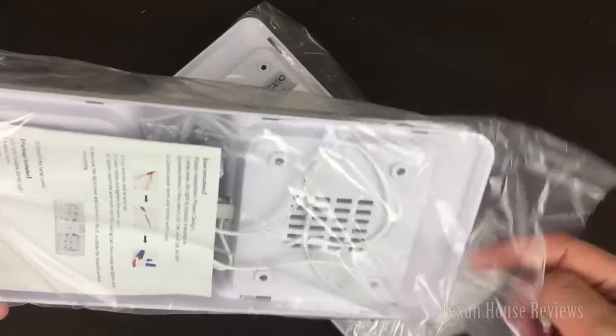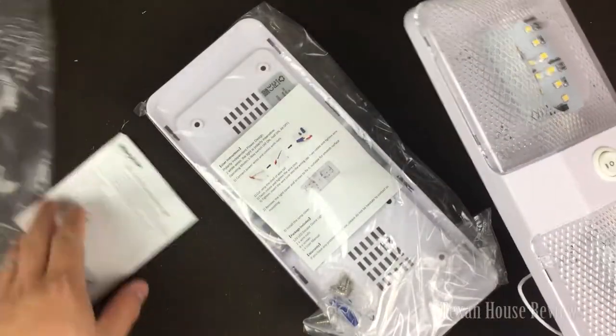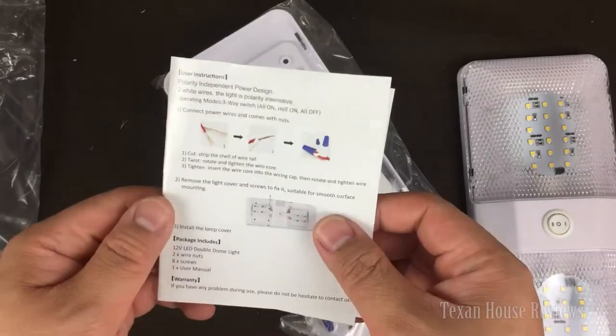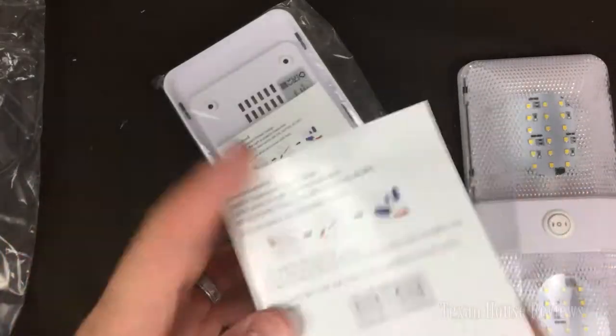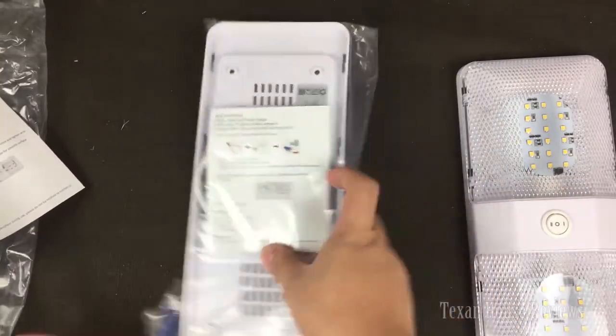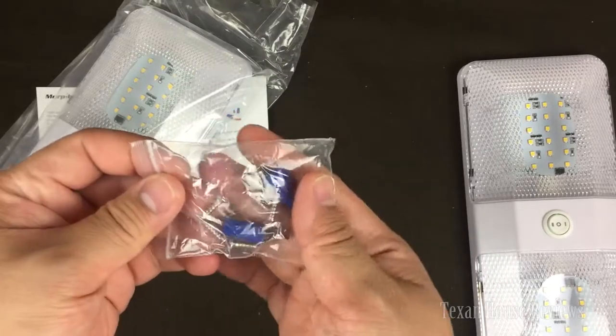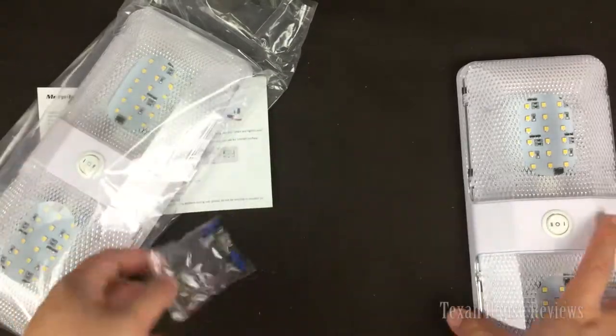It's a lot bigger than the picture. I didn't quite look at the dimensions — I'm not sure if they show anything online. There's an instruction manual here for how to install them, one for each light I guess, and some screws and hardware to mount it.